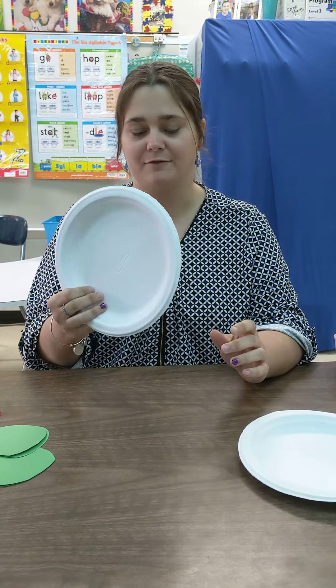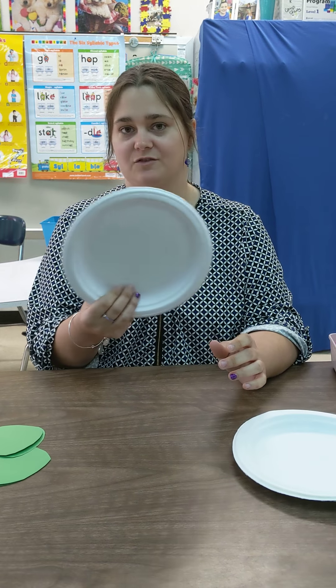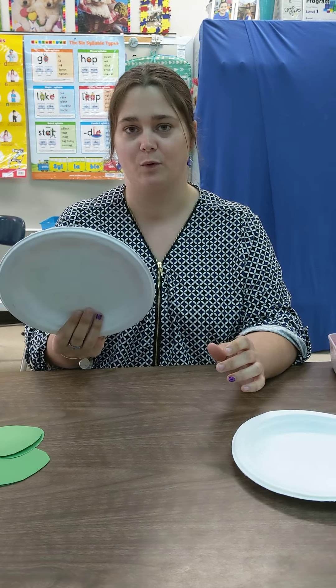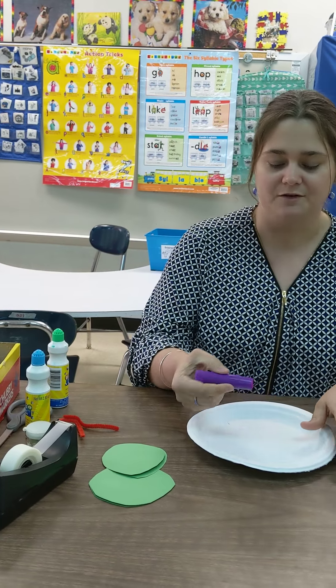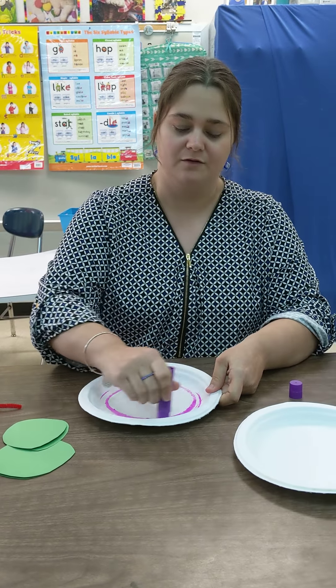Hey campers, it's Ashley. I want to say hey and hope that everybody's doing well since you guys are at home. Some of you are not able to go to school right now and I know you're having some fun at home, so I wanted to give you guys a project that you can work on. This is just a fun craft that sometimes we do here at school and I know that spring has started, so I'm gonna give you this fun project so you guys can do this while you're sitting at home.